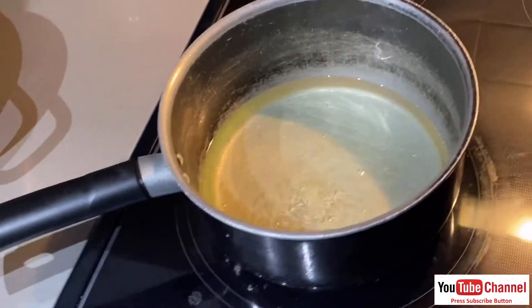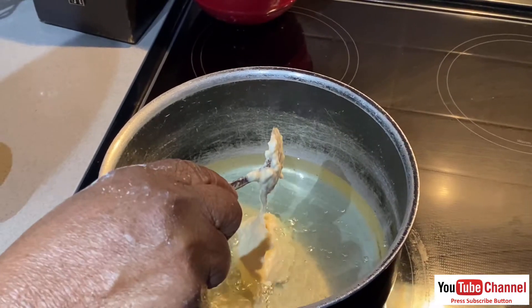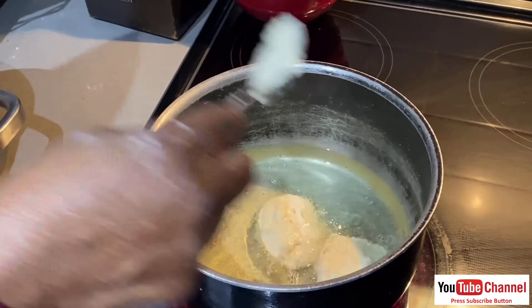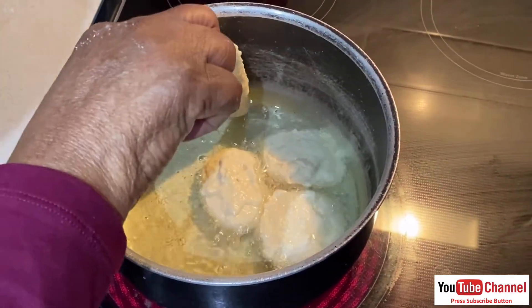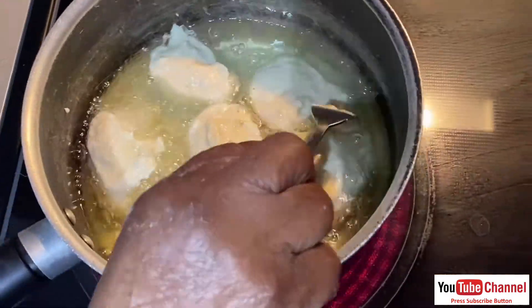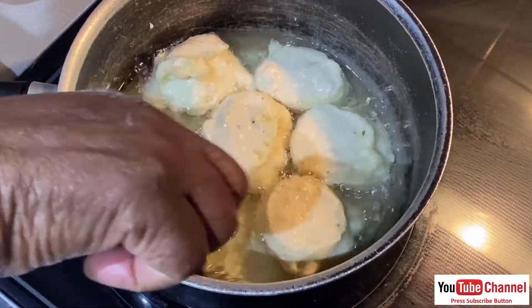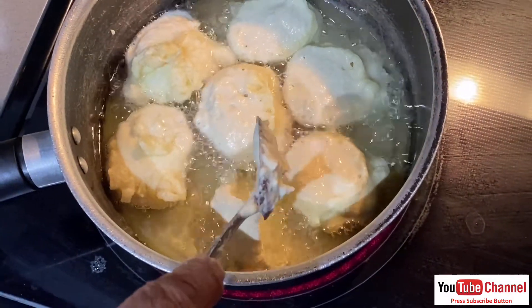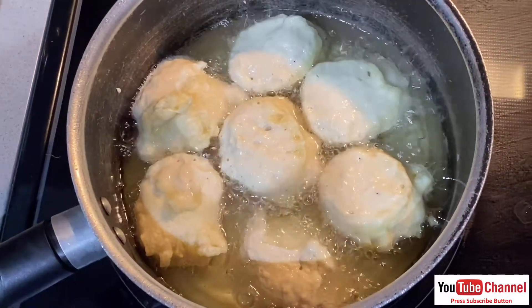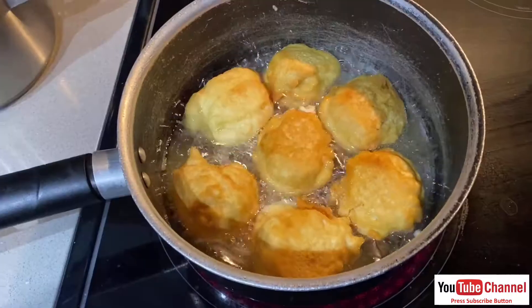It's boiling, it's bubbling. I tried to make this one myself. One cup gives a lot, eh? Yeah, a lot. See — wow! This looks so yummy.